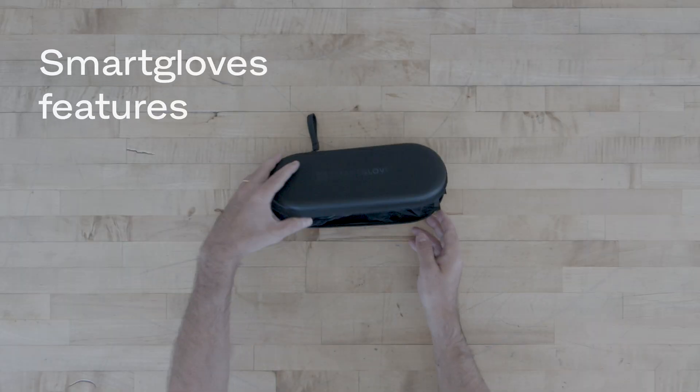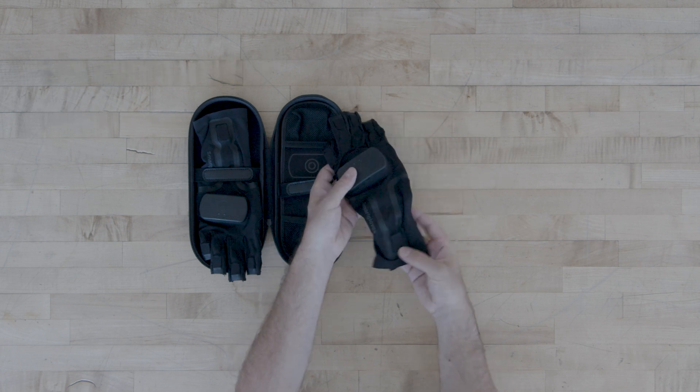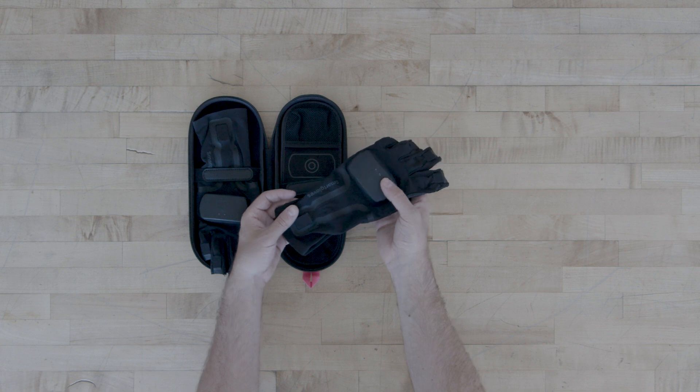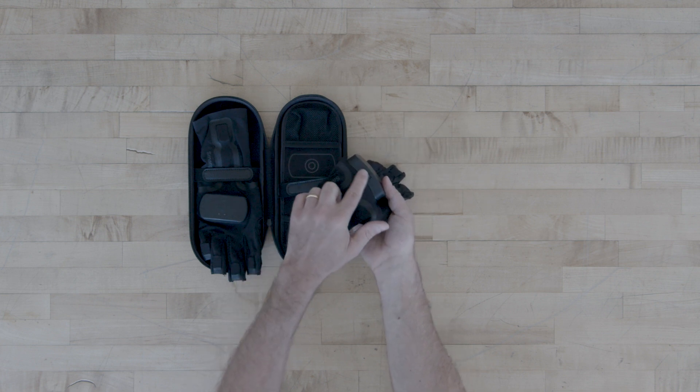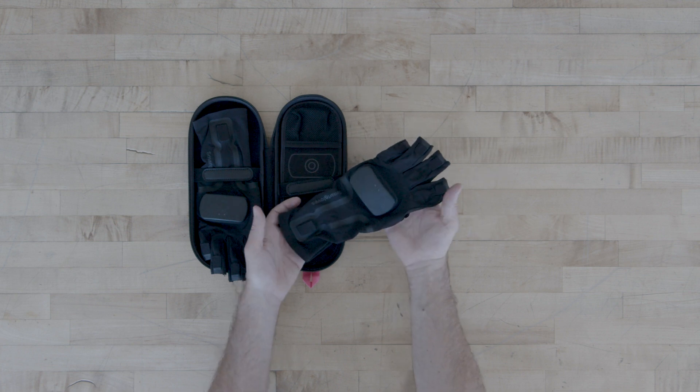Let's take a closer look at the gloves themselves. The gloves have seven sensors: one on each finger, one on the thumb, one on the wrist, and one in the hub. The hub on the top of the SmartGlove is where you'll connect a USB-C cable to either power the glove or connect the glove to your SmartSuit Pro.